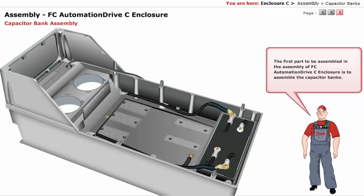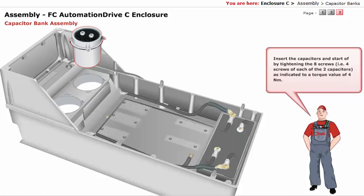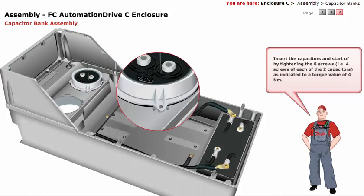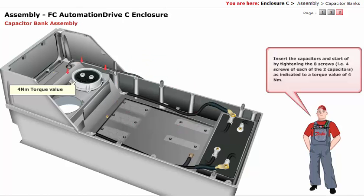The first part to be assembled in the FCO Automation Drive C Enclosure is the capacitor banks. For C1, there are two capacitors. Insert the capacitors and start by tightening the eight screws — that is, four screws of each of the two capacitors — as indicated, to a torque value of 4 Nm.